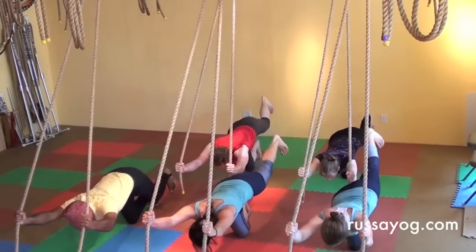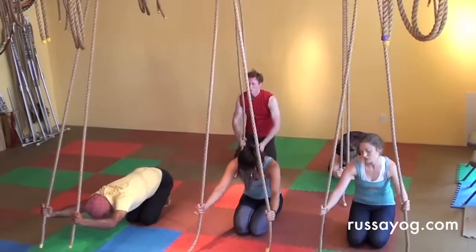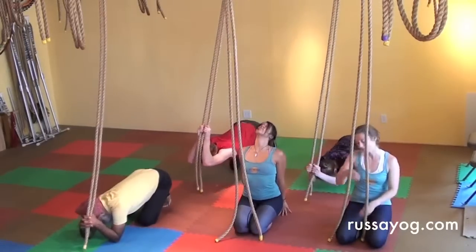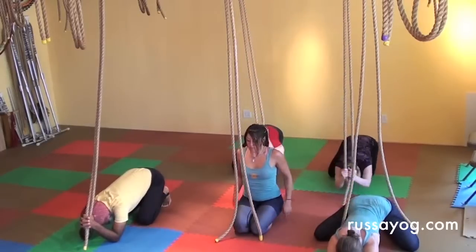Slowly release, bringing the knee back, separating the knees, bowing forward, holding the ropes and swaying, or letting go and releasing. Enjoying the pleasure of challenging yourself and letting go.